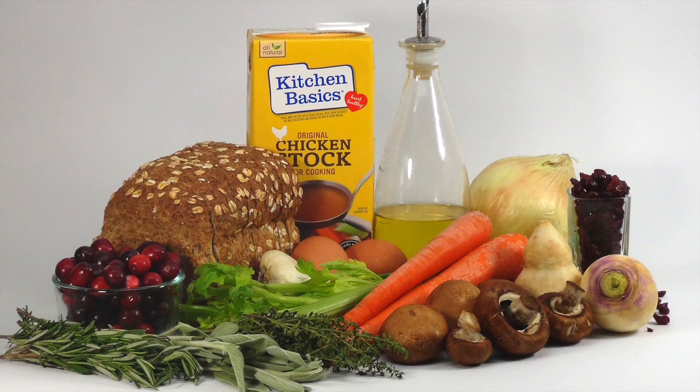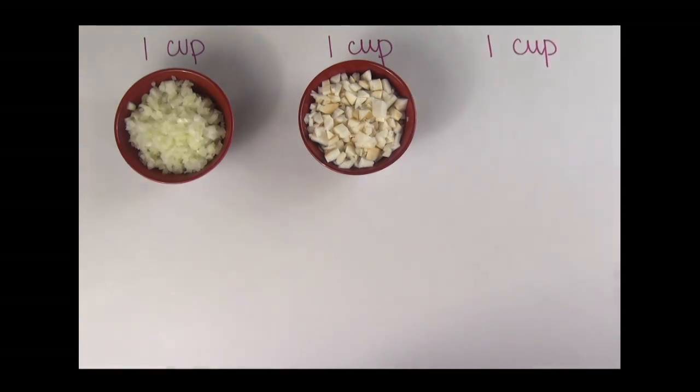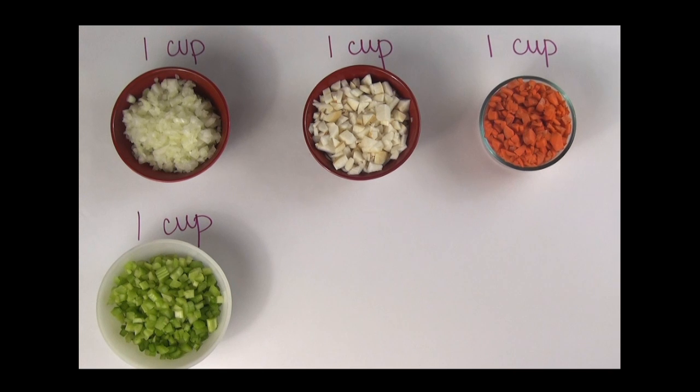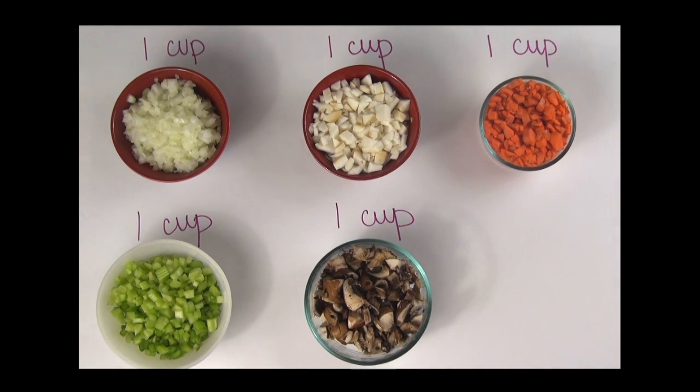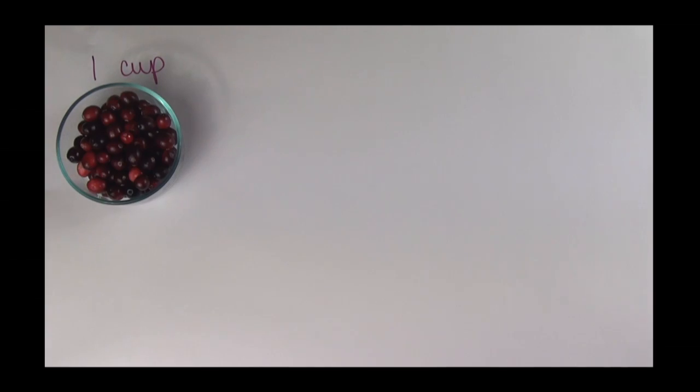Let's get cooking. You're going to need the following ingredients: one cup diced white onion, one cup diced turnip, one cup diced carrots, one cup diced celery, one cup diced brown mushrooms, a third cup minced garlic, one cup fresh cranberries, and half a cup craisins.